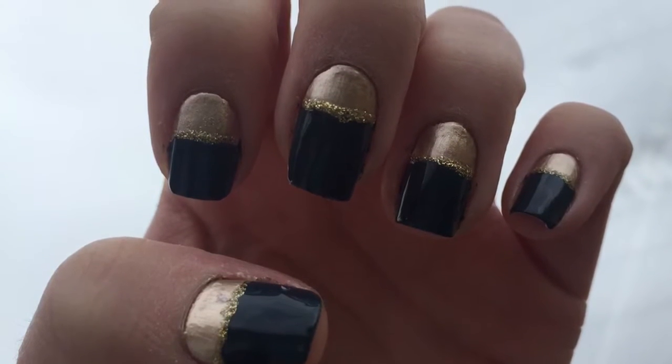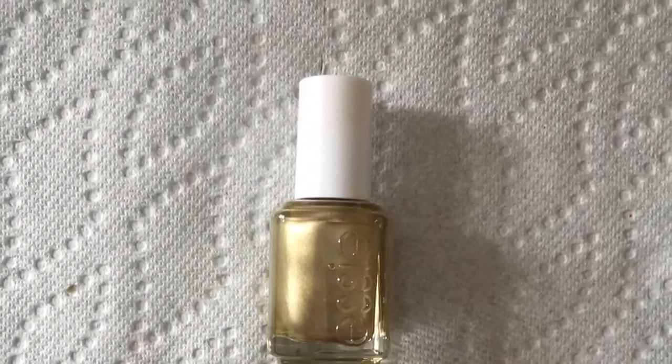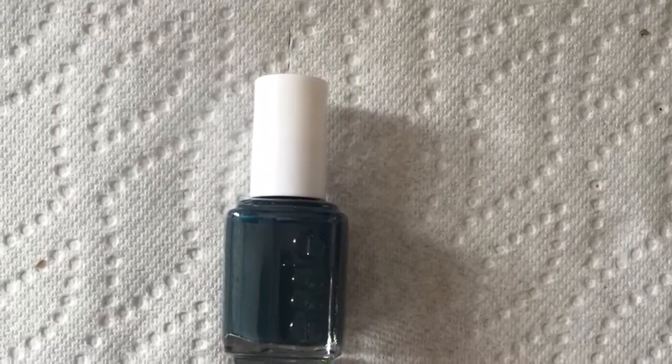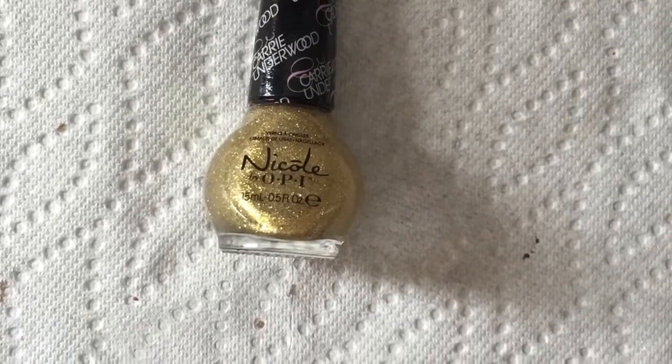Hello everyone, today I'm going to be showing you a very simple manicure. We will be using Good As Gold by Essie, The Perfect Cover Up by Essie, and Carried Away by OPI. Let's get started.